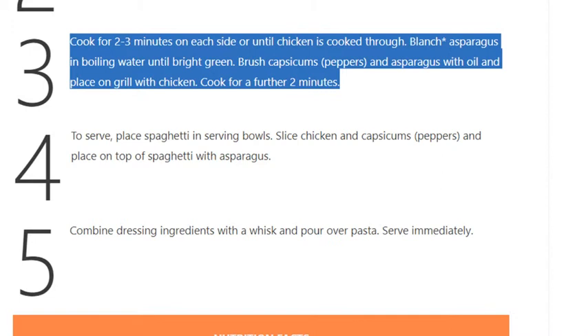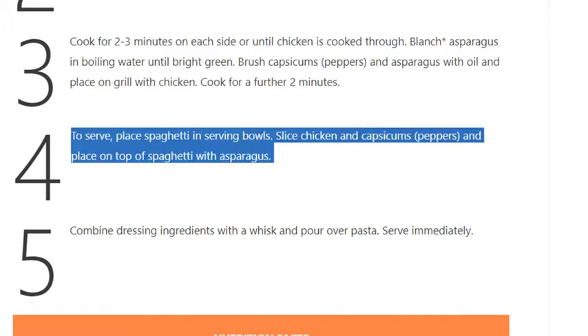Step 3: Blanch asparagus in boiling water until bright green. Brush capsicums (peppers) and asparagus with oil and place on the grill with the chicken. Cook for a further 2 minutes. Step 4: To serve, place spaghetti in serving bowls, slice chicken and capsicums (peppers), and place on top of spaghetti with asparagus.